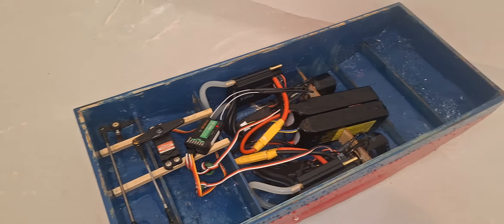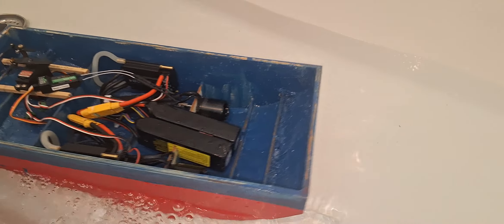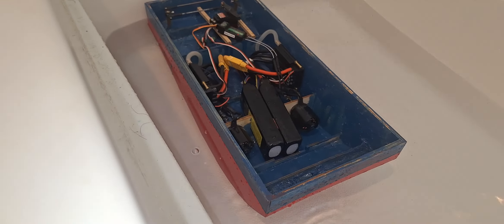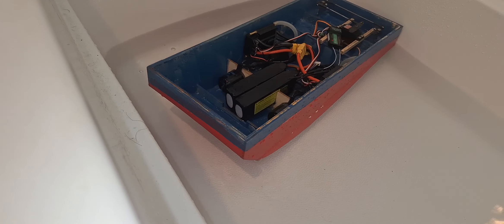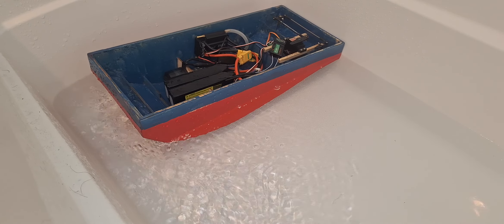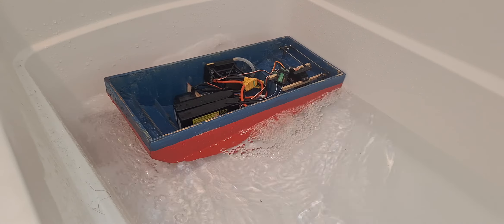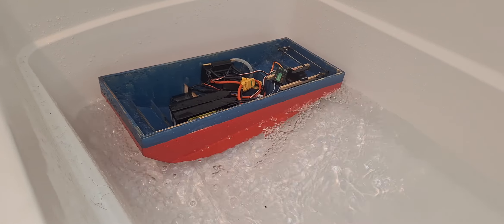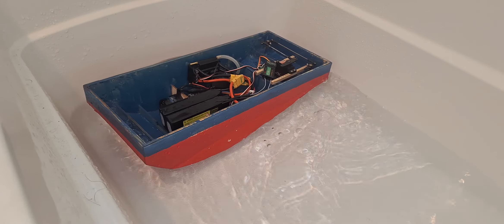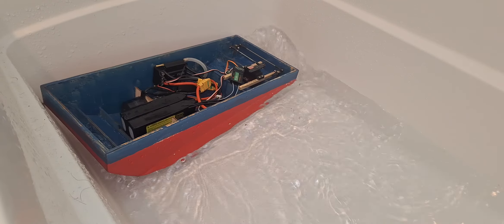I'm sure this would be able to pull a kayak with a person. I hit the bottom of the tub — sucked it right down. That's the wheels washing in too. Let's do a reverse test here. Full reverse. Makes a lot more thrust forward. This is one screw — just one.